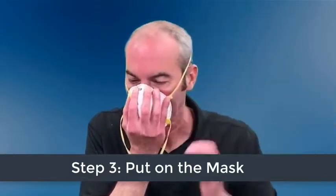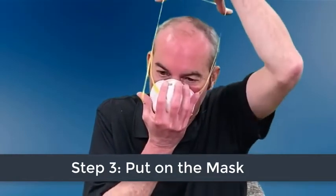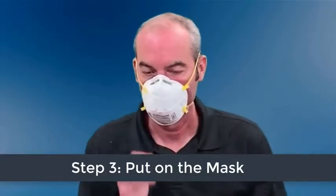The top strap should go over and rest at the top back of your head. If you have a second strap, position the bottom strap around your neck and below your ears. Be sure not to criss-cross the straps.